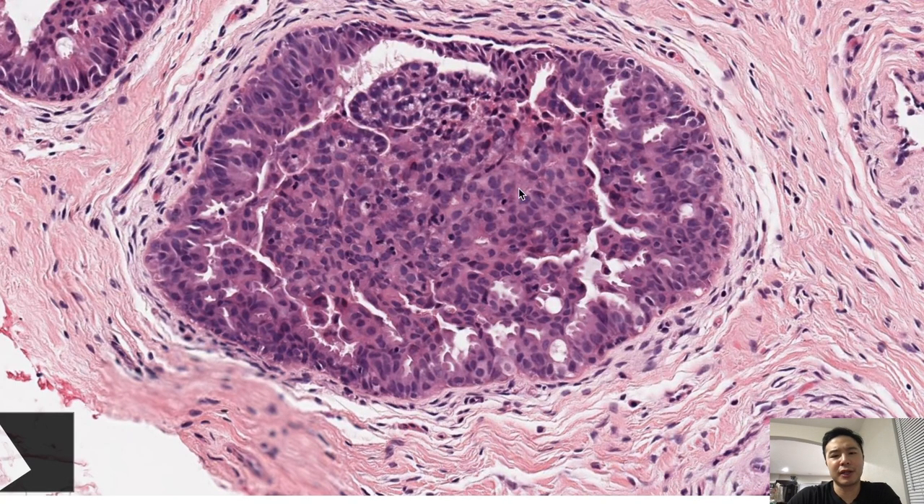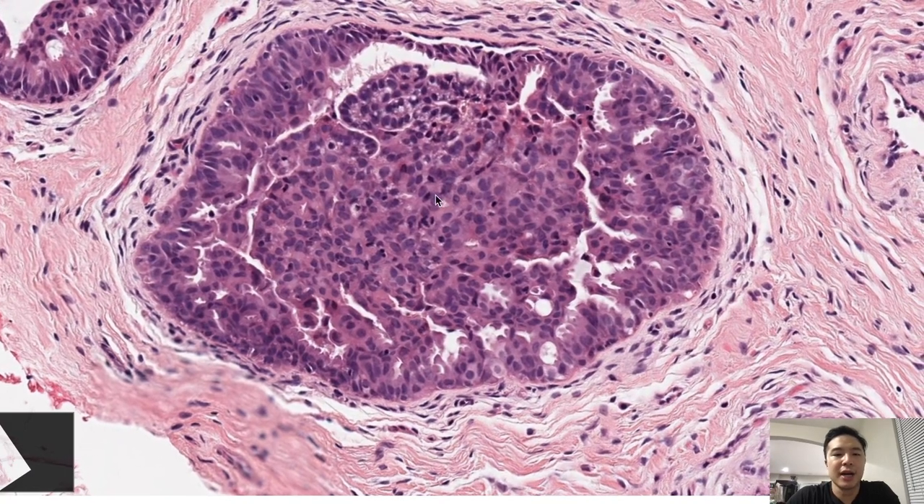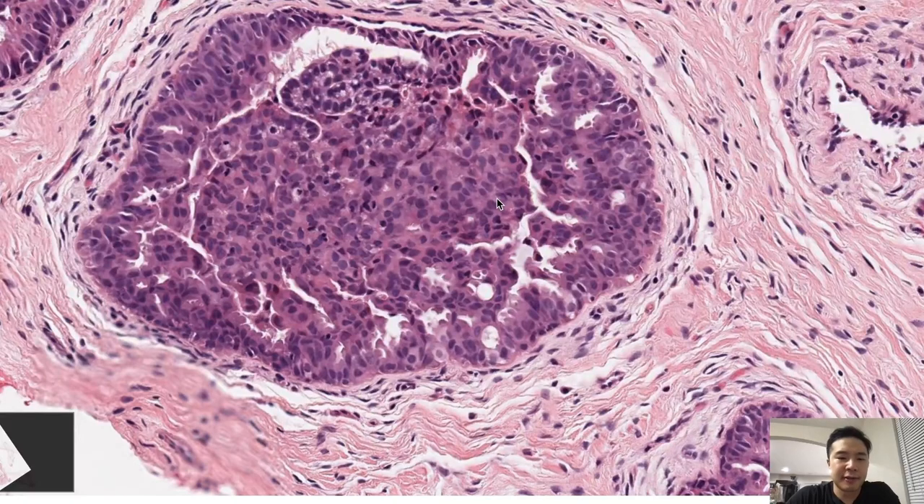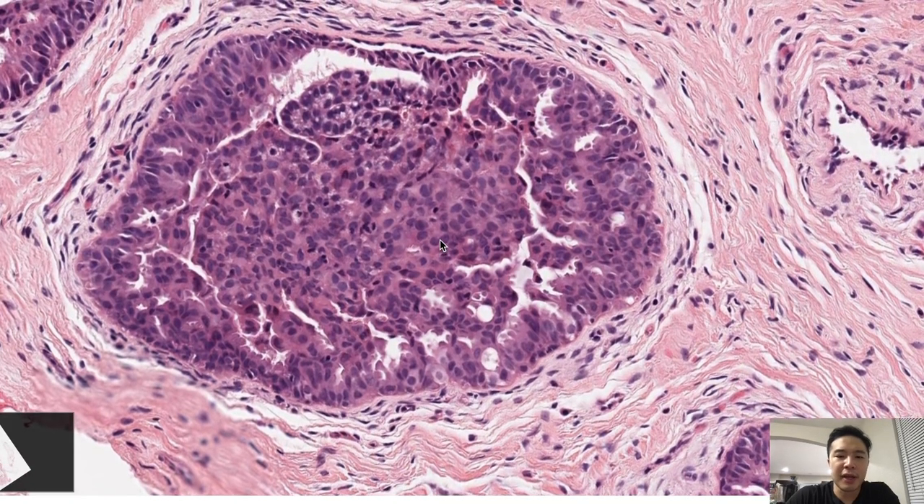One faculty has noted that if you take a toothpick and try to make some slit-like spaces, that is also a soft sign for usual ductal hyperplasia. In DCIS, each cell would respect each other's spaces, can have nucleoli, and would be larger. Another soft sign for UDH my staff told me is intranuclear pseudoinclusions — I don't see them clearly here, but they're called helioid bodies.